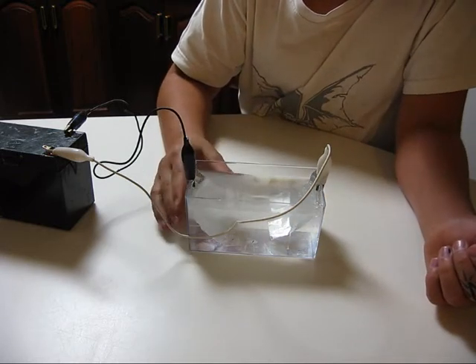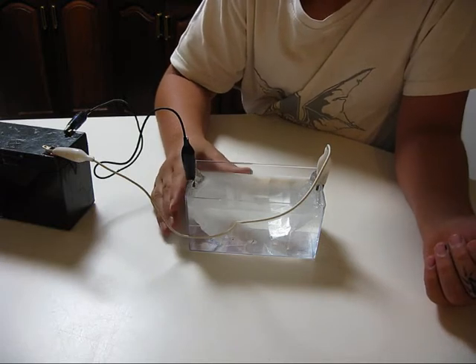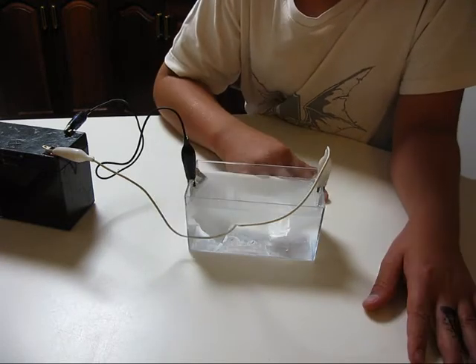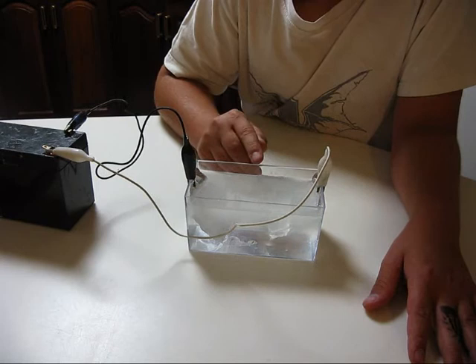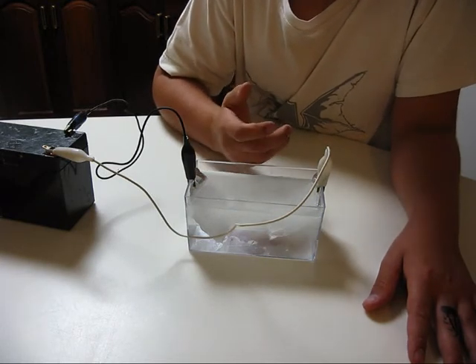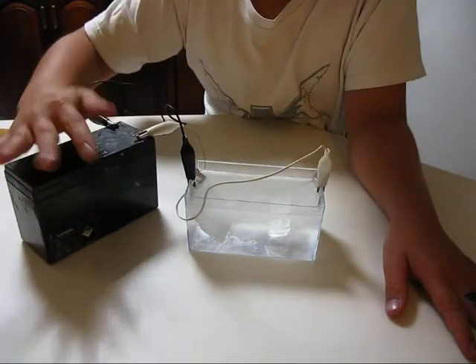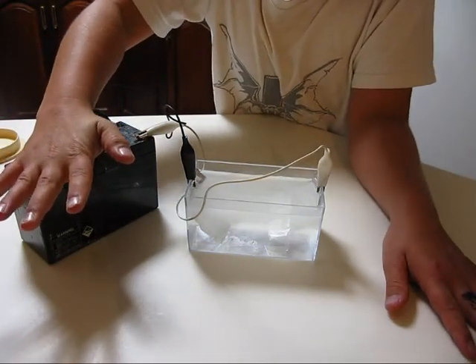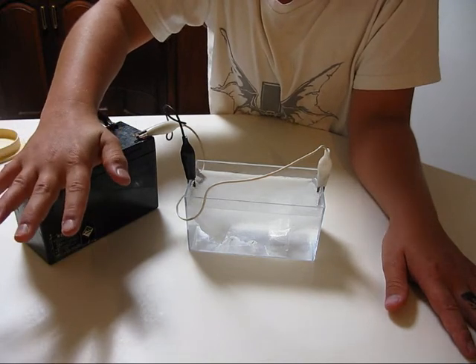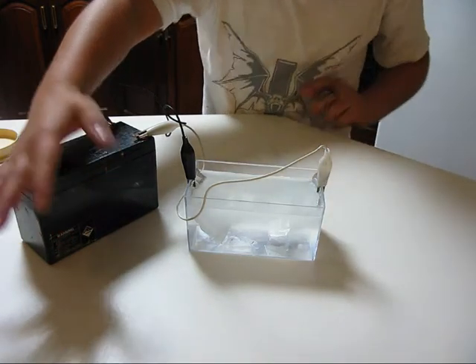If I wanted to increase the volume of hydrogen that is being generated, I will need to make the level of conductivity inside the water to be increased. Therefore, more amperage will be pulled from this battery, causing the electrolysis process to be boosted and for it to create more oxygen and hydrogen.